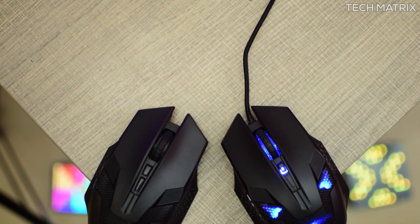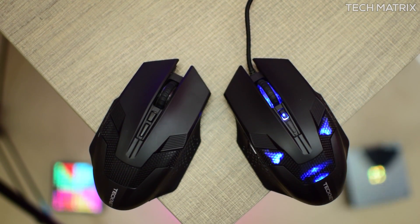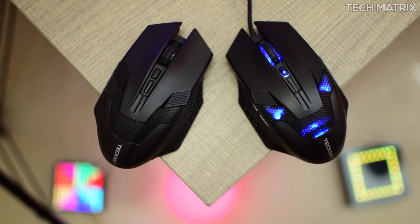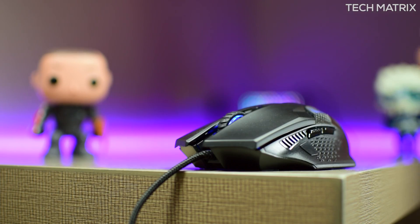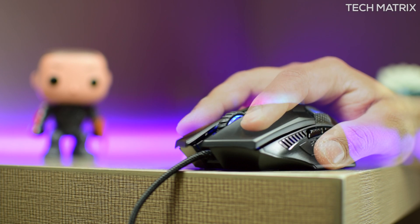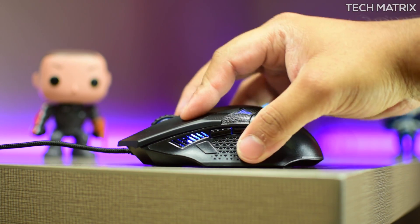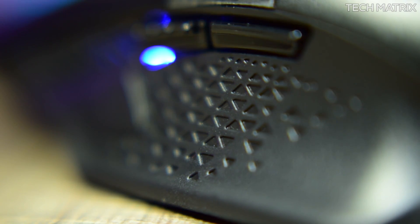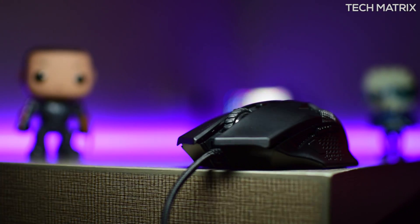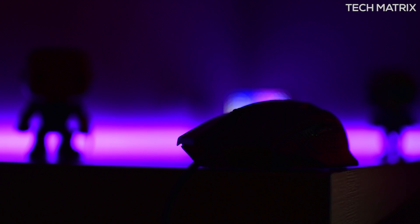Both mice are similar in design and interface. The material on the Raptor M268 and the Raptor Prime are identical — mostly soft-touch plastic with a very grippy texture on top. It's a pretty large mouse which fills your palm and gives a good grip. Clawing or fingertip styles work decently as the mouse is slightly oversized, and textured grips on the right side give you a very good grip. I mostly use palm grip and it works decently for that.